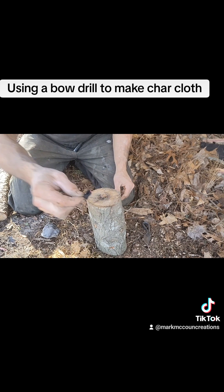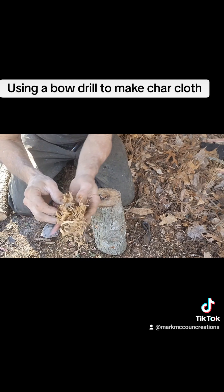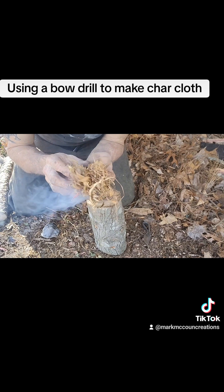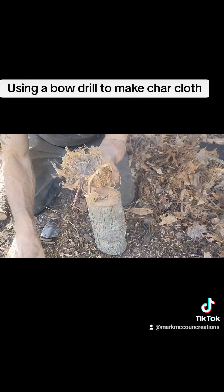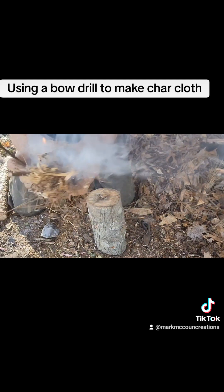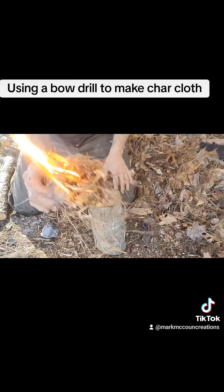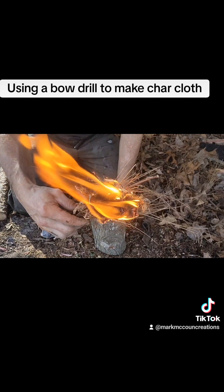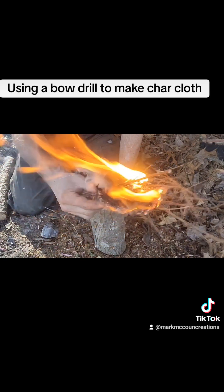I don't know if you can see it, but there's an ember going on that. I'd say that's a whole lot faster than using the bow drill. This is the primary method that the long hunters and the frontiersmen used for starting their fires.